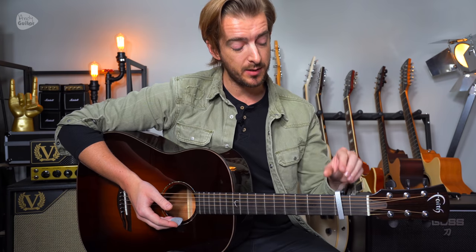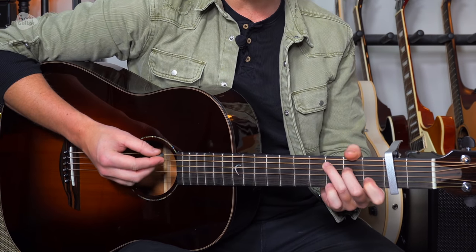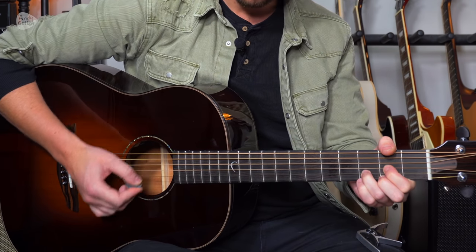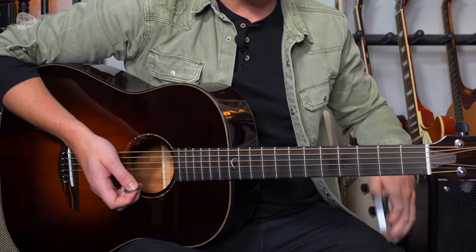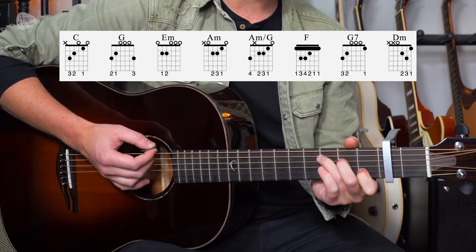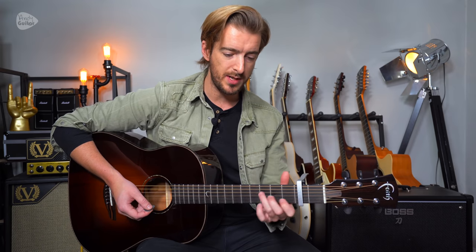This version we're playing with a capo at the second fret and we're going to play this in the key of C, which would mean what this sounds like is kind of like it's in the key of D — or exactly like it's in the key of D — but so that we don't have any bar chords. The common guitar way of playing this is the key of C. You can also move this capo wherever you want to make it easier for you to sing if you wish.